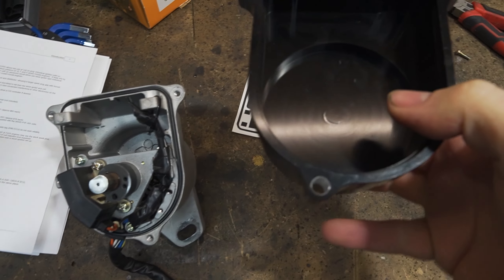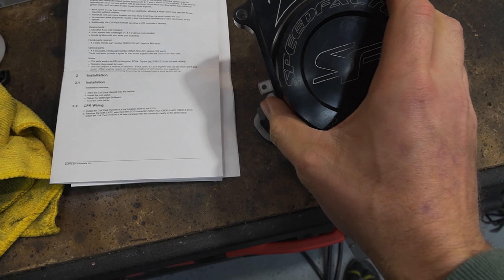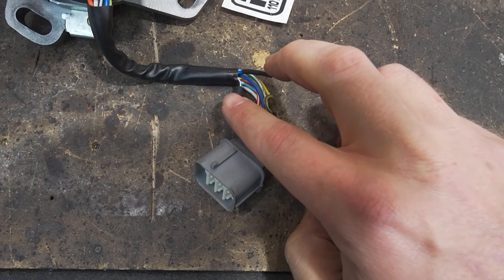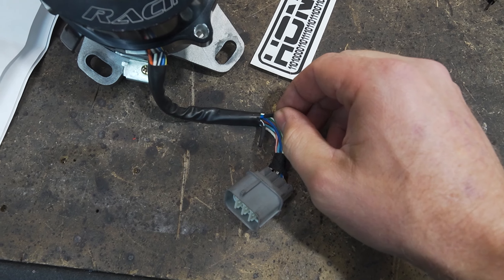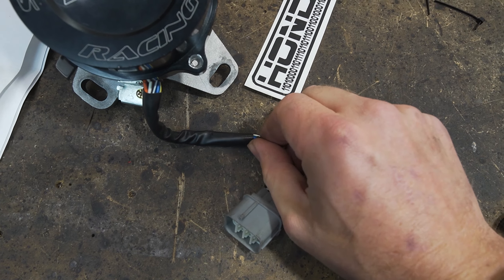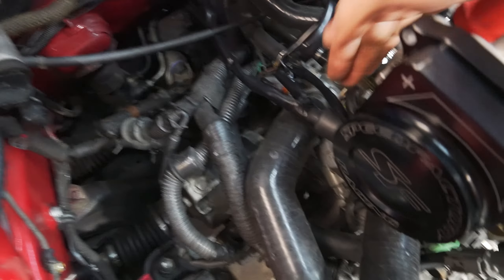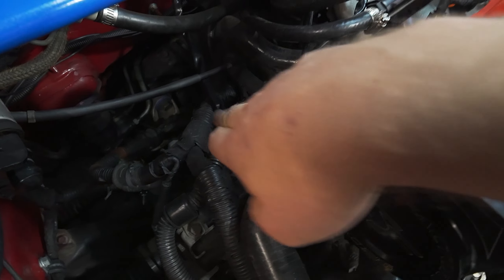I was bolting the distributor back on and I turned the shaft and realized it was quite stiff. I noticed when I took the cap off there was a witness mark where it was hitting the shaft, so I used the angle grinder to take off maybe half a millimetre and now the cap fits on and I can turn the shaft without it binding. I also put a bit of heat shrink on the end of those two wires we cut off from the distributor — you probably don't even need to since there's no power in there, but just to protect them in case there's a short. Now the distributor's back on, plugged in, earth connected, and the cable is run.